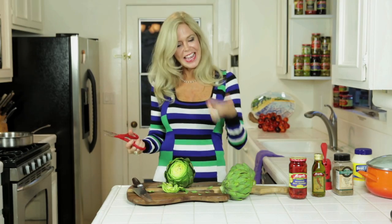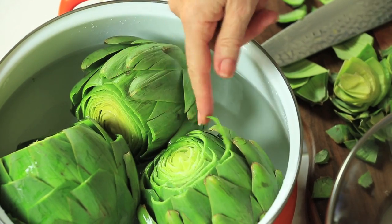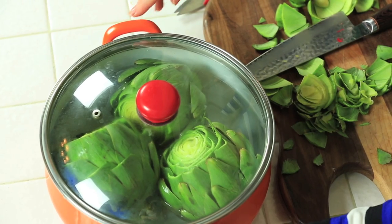Ow! Just like that. Put it in a really big pot. The water comes up to only about half their size and you're going to put a lid on it. Then put it on the stove for 45 minutes and let it boil. You're going to want to flip it midway so none of them get waterlogged.